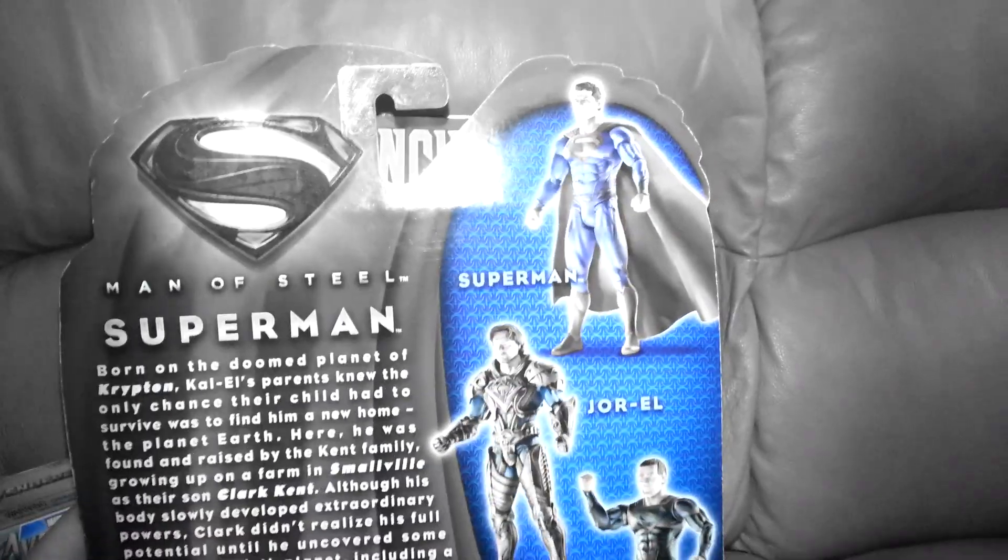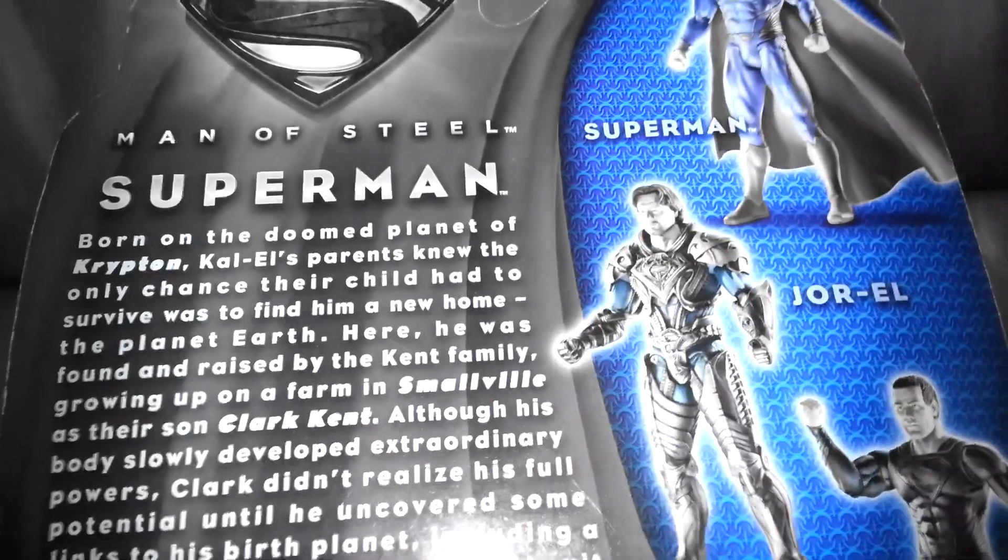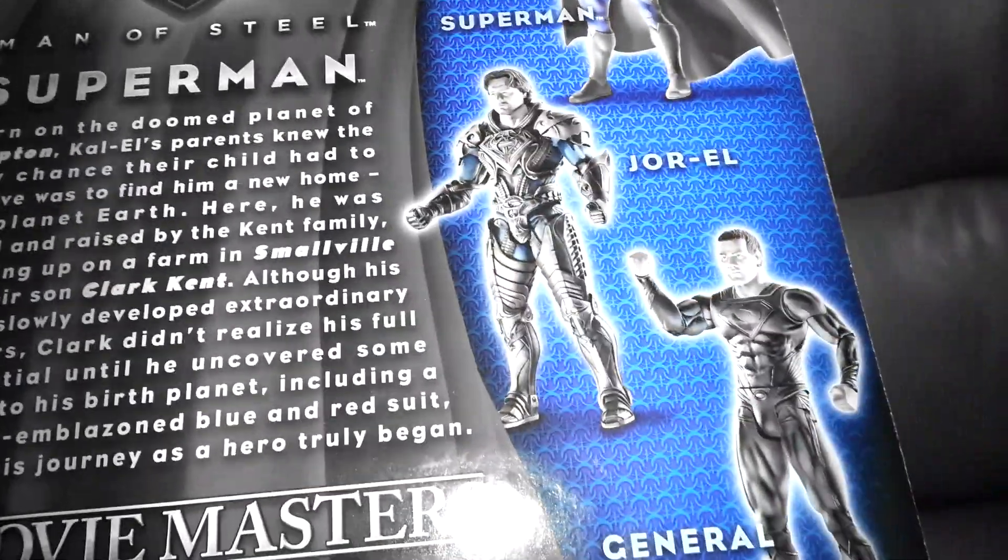It makes me want to cry, but overall it was a good movie and I recommend it. Stay till the end of the credits because that was pretty awesome.